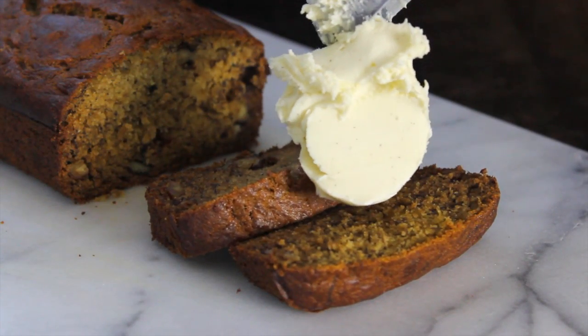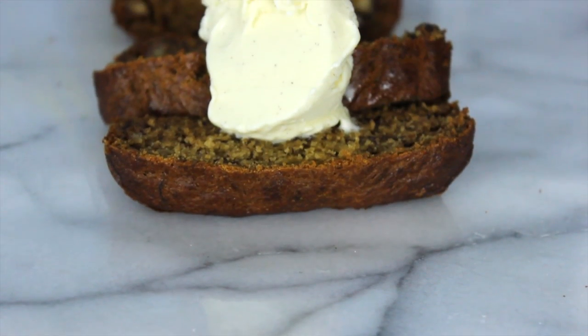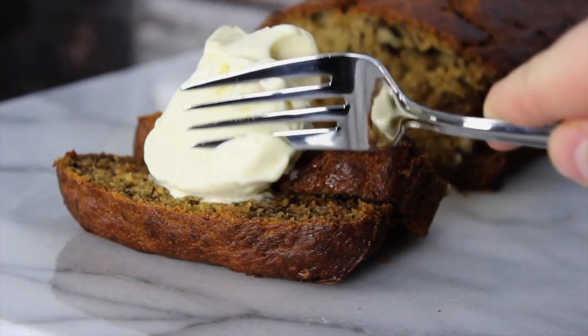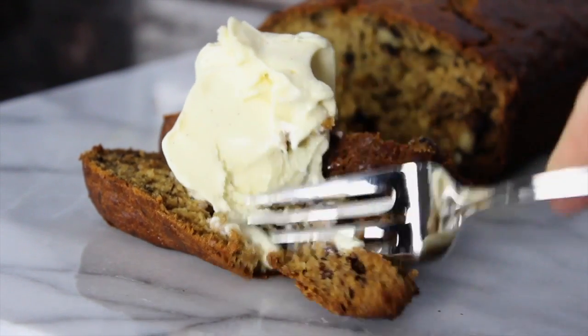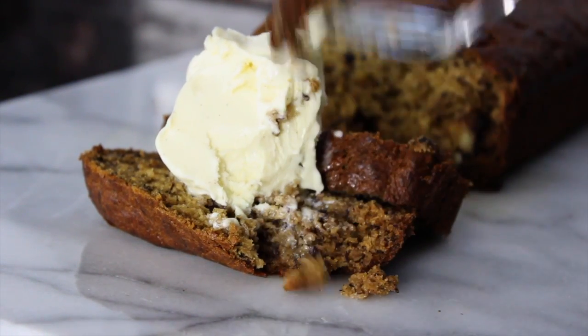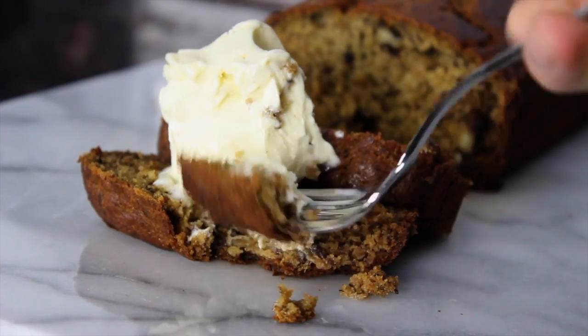So I decided to serve my banana bread a la mode with some French vanilla ice cream. There you go guys, a delicious banana walnut bread that is so moist and served warm with vanilla ice cream — out of this world. So if you enjoyed this recipe, please be sure to check out the rest of my channel, and I'll see you guys next time.